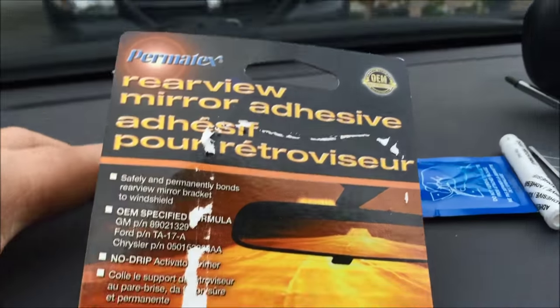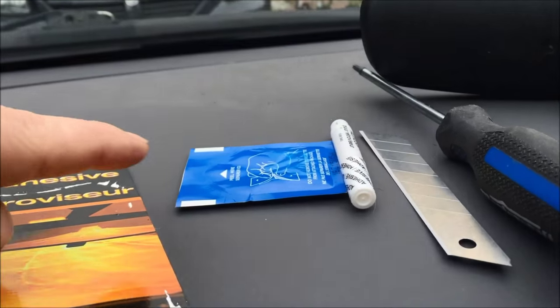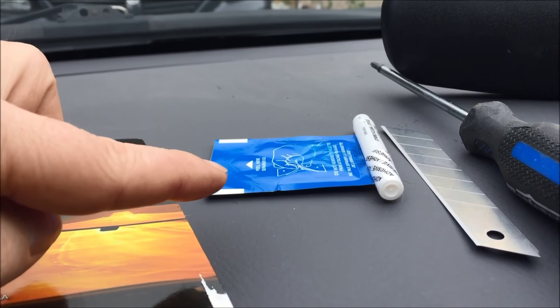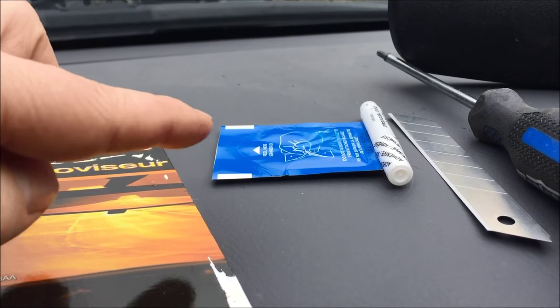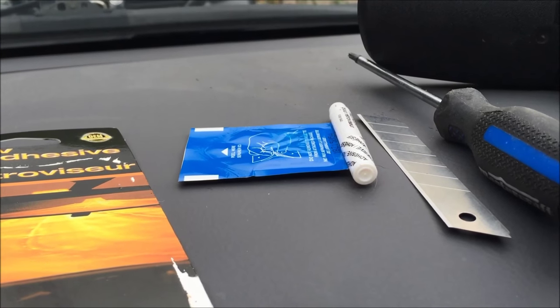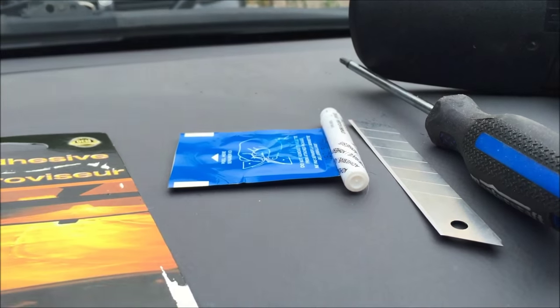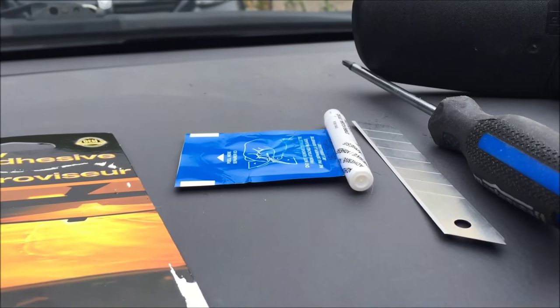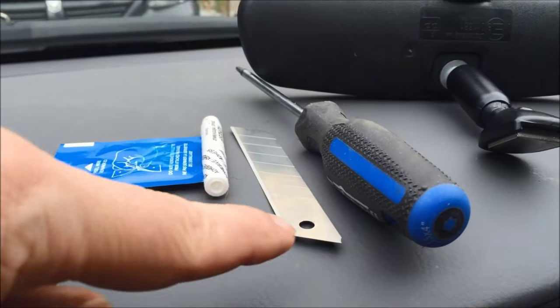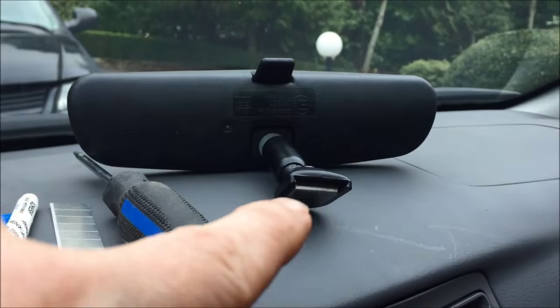I bought a Permatex rearview mirror adhesive kit that comes with two things: a little wipe with solvent on it, which you use to remove any trace of existing dried glue adhesive off the windshield and the rearview mirror, and a little white tube which is the adhesive — a one-time usage kit. You'll need a scraper to scrape all the old adhesive off the windshield and off the rearview mirror.